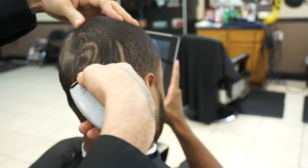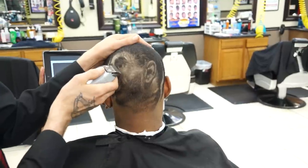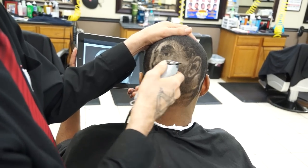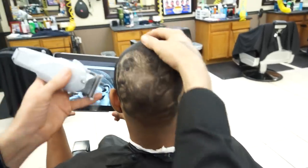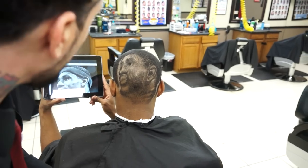What were you checking for just now when you looked at the mirror? Like I said, I learned how to cut hair by using the mirror, so I always check the mirror. So you look at the haircut from a different perspective? Yes, yep. You will see it as it comes through.